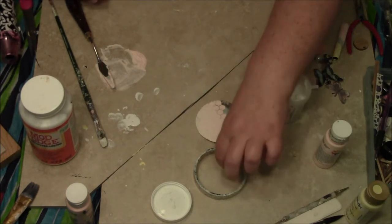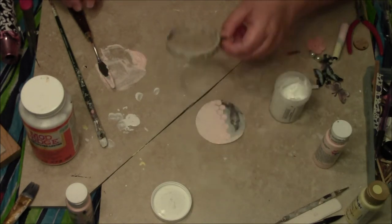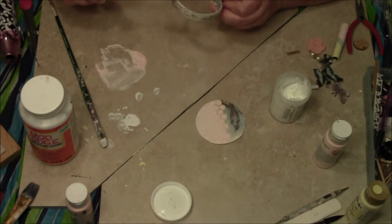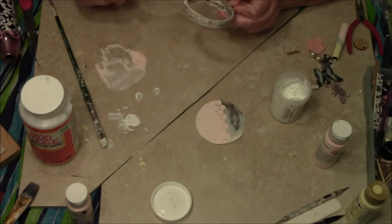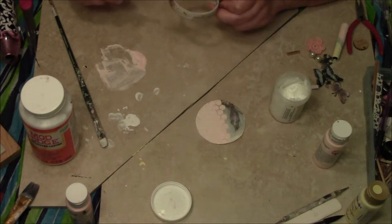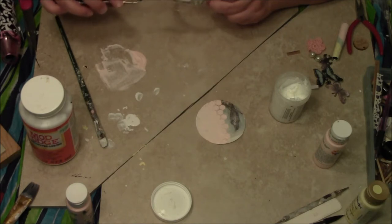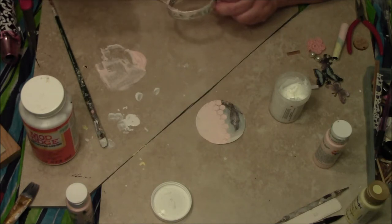On my little looking glass, I have these edges that I do not want to be showing the black underneath. So I'm going to go ahead and take care of that.